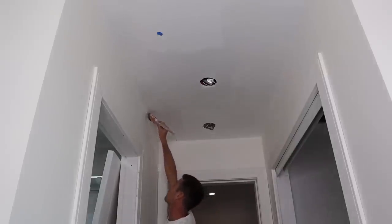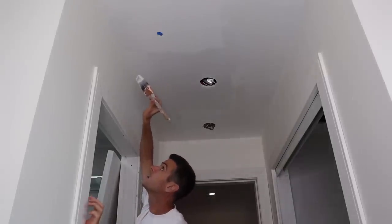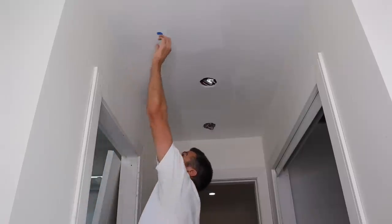A quick brush in that corner to just crisp it up. Oh, missed one — that's why I do it.